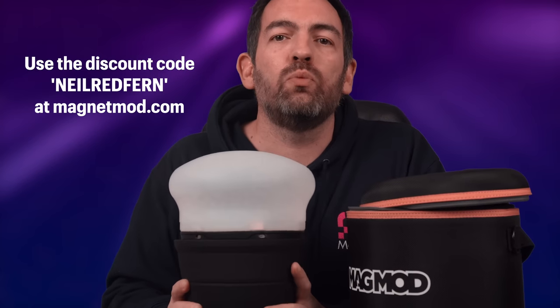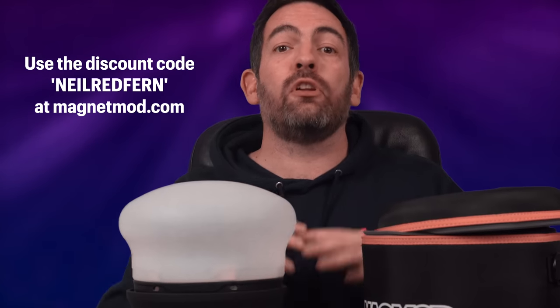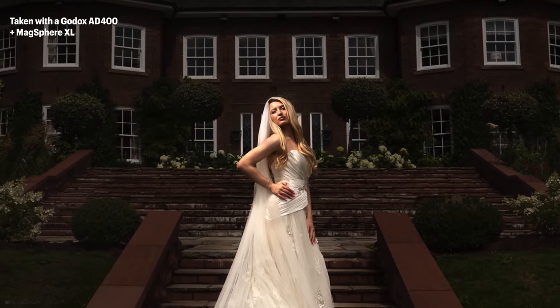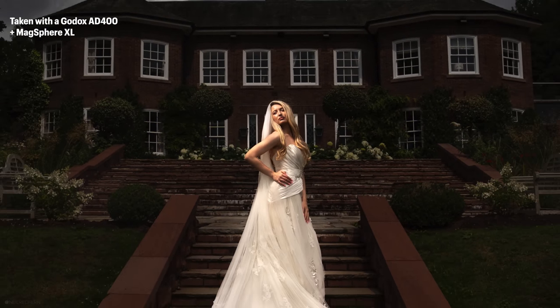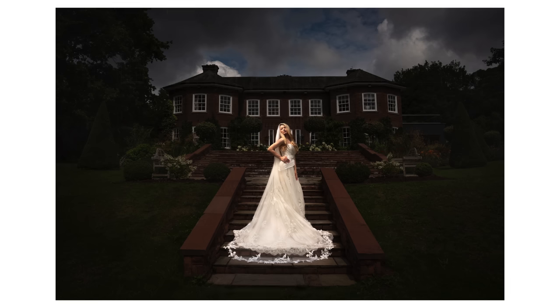Let me just stress again why you would want to use the MagMod XL. It's basically to allow you to still use MagMod modifiers and control the light like we're used to, but with larger strobes which give you more power. For example, if you're in very bright ambient conditions outside and you want to overpower the sun, in the past with MagMod modifiers you'd be restricted to just speed lights which don't have a lot of flash power. Whereas we can now use MagMod XL on larger strobes, giving us more flash power to overpower very bright conditions.